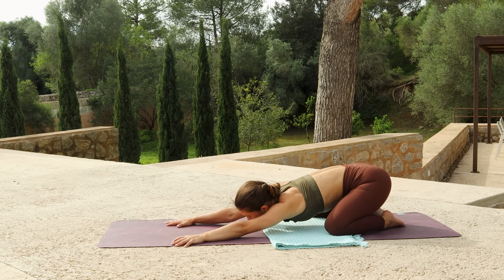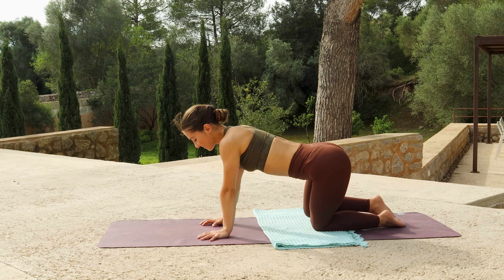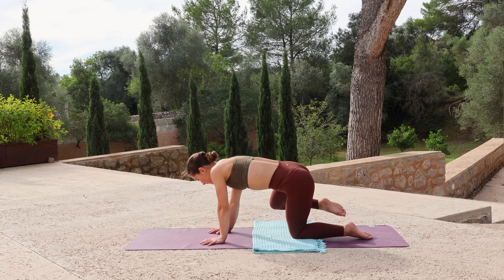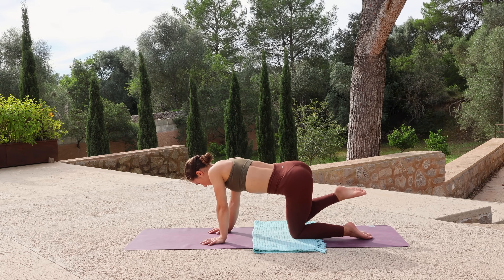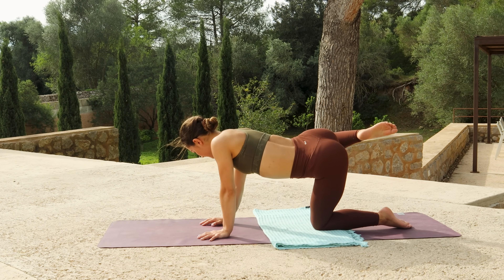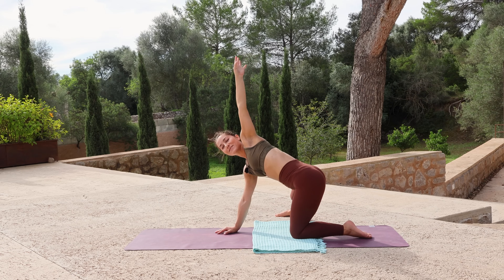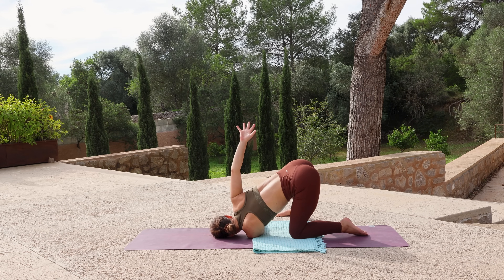Walk the hands back through centre and lift yourself up into tabletop, setting the hands and the knees. Then lift your right knee out to the side and start to draw circles with the leg, circling the leg away from the body a few times, in towards the body a few times. Then open the knee out to the side, extend the leg, lower the foot in line with the left knee, and reach your left arm up. With an inhale, exhale thread the left arm under the right, lower your shoulder, lower your head to the mat, and wrap your right arm behind your back.